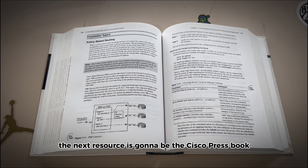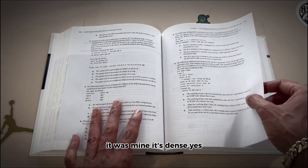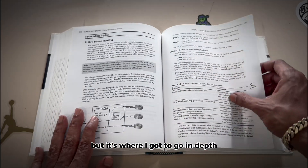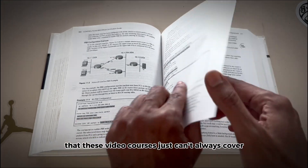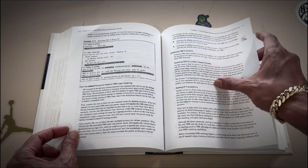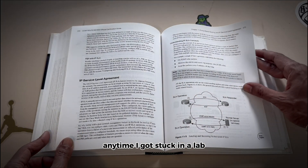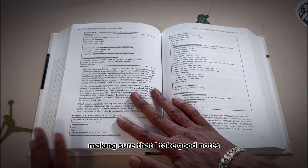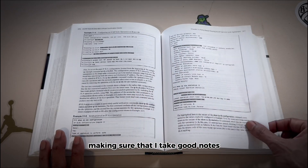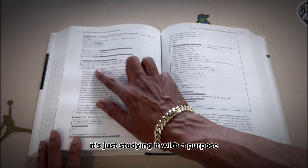The next resource is the Cisco Press Book, which is going to be your foundation. It was mine. It's dense, but it's where you can go in depth that video courses just can't always cover. I treated it like a reference manual — anytime I got stuck in a lab or needed clarity on a protocol, I'd crack it open. I made a habit of taking good notes. It's not just about reading the stuff, it's studying it with a purpose.